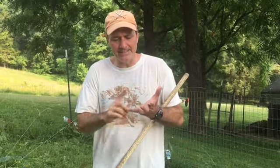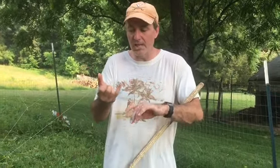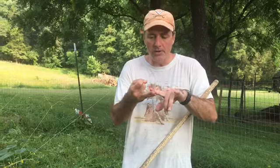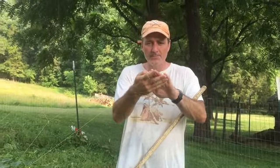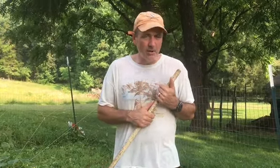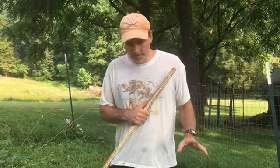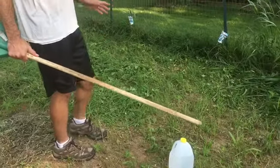Most pumpkins, depending upon the type, take at least 90 to 110 days to mature and be ready for harvest. If you're looking at the first of July, you've got all of July, August, September — that's 90 days. Then October 10th to October 15th puts you at 110 to 115 days. So July is your last best time to do this.